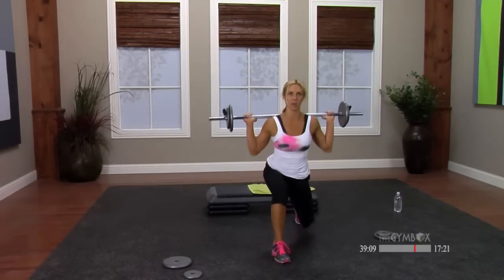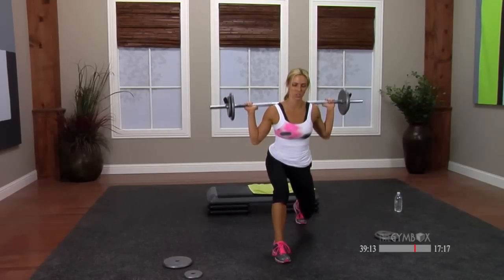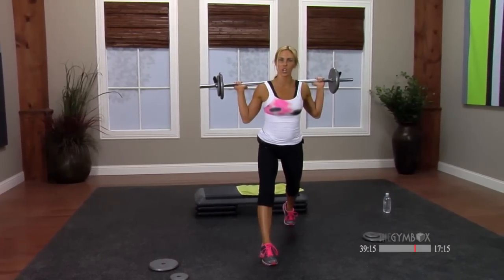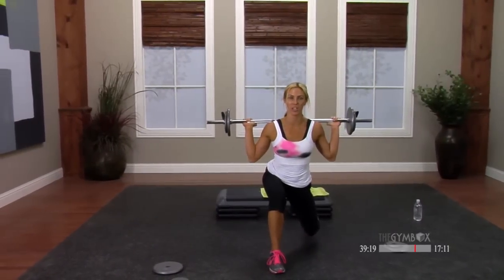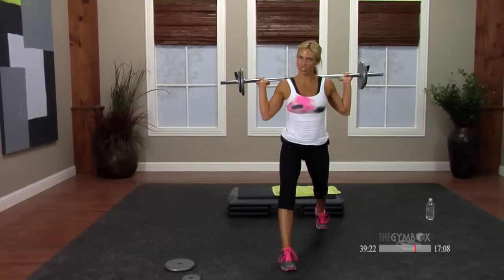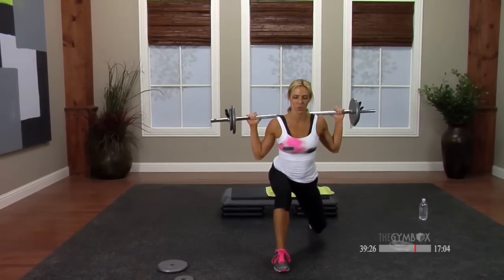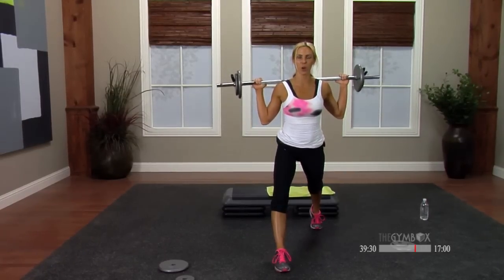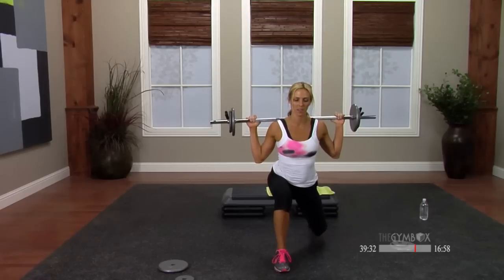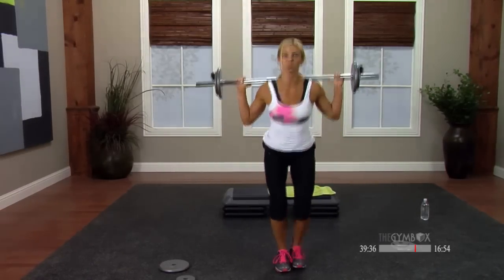Here's the fun ones — drop and pause right at the bottom. Slow push. Drop pause — your knee is an inch from the floor. Push up. Two more, drop hold, slow push. Last time, drop hold — how good do those legs feel now? Pick it up, bar goes down. Grab your weight plate.